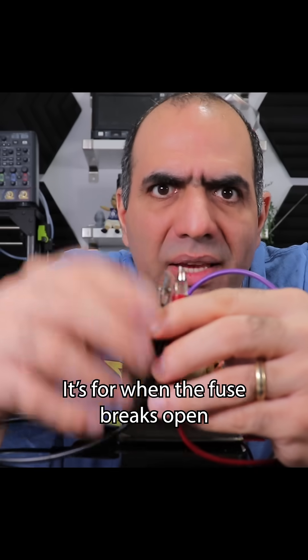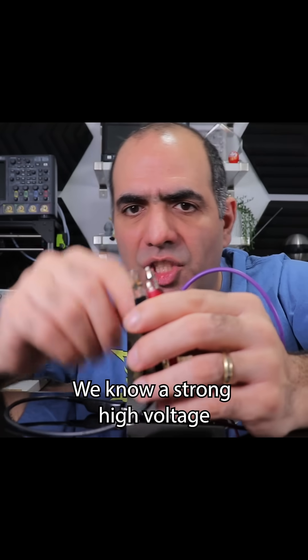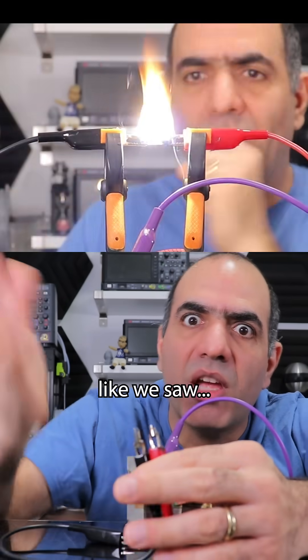It's for when the fuse breaks open and we want it to reliably open. We know a strong high voltage can jump the gap, creating an arc, keeping the circuit closed. Like we saw.